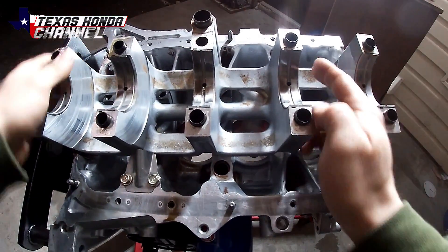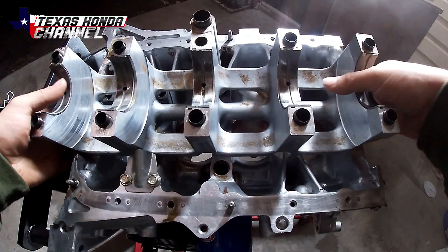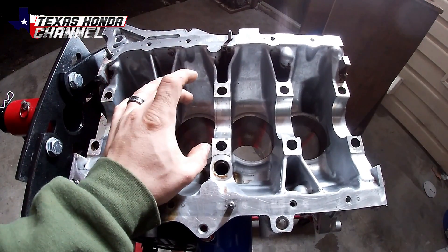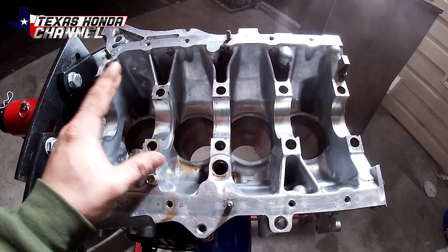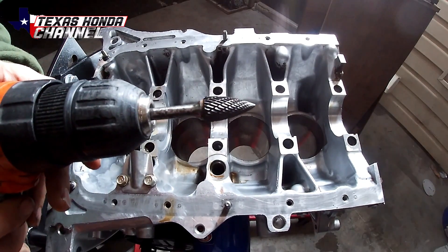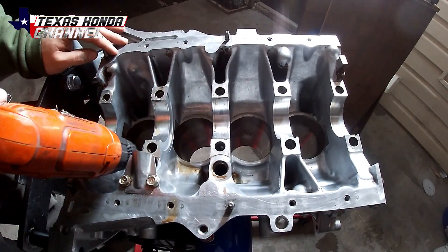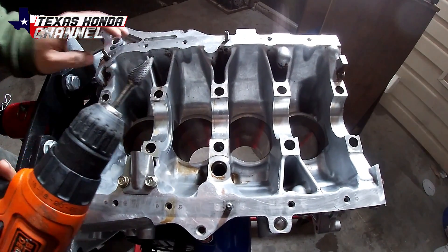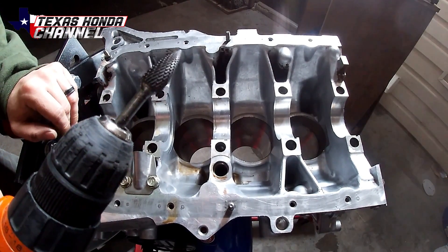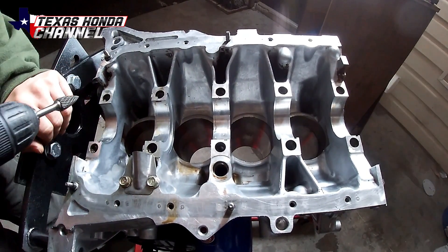We're just going to be notching in here to make clearance for the rods. I don't have the bearings yet so I can't put the crank in and tighten the connecting rods down to see exactly where it's hitting. But I've done this enough times to know about where it will be hitting. Using a carbide bit and a cordless drill, we're going to notch out the area. I recommend a carbide bit if you can afford one — they're really good compared to the Dremel cutting stones.